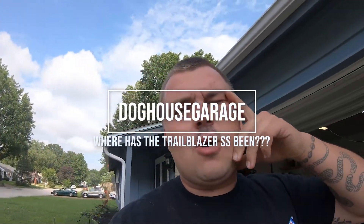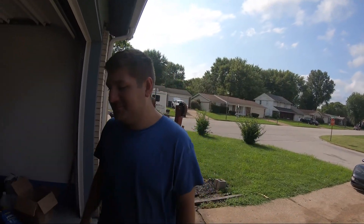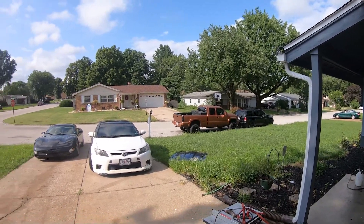Hey, what's up guys? We're actually out here working on the Z a little bit. Garage is a mess because it's a rust bucket. But while we're working on this, we kind of realized that neither of us have told you the story of what's going on over there on the Trailblazer.